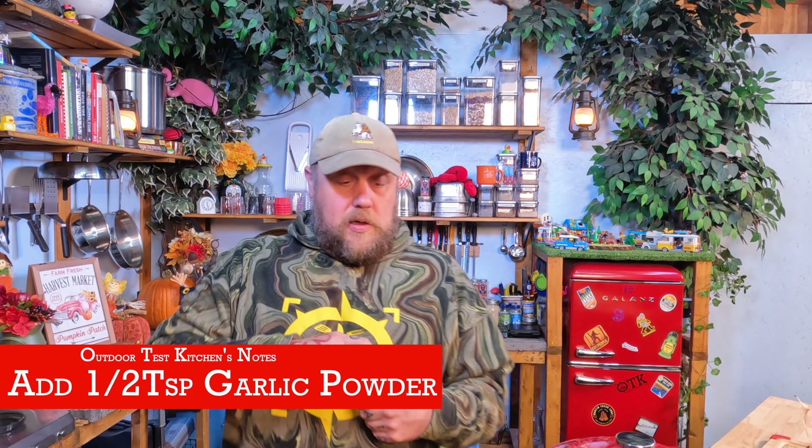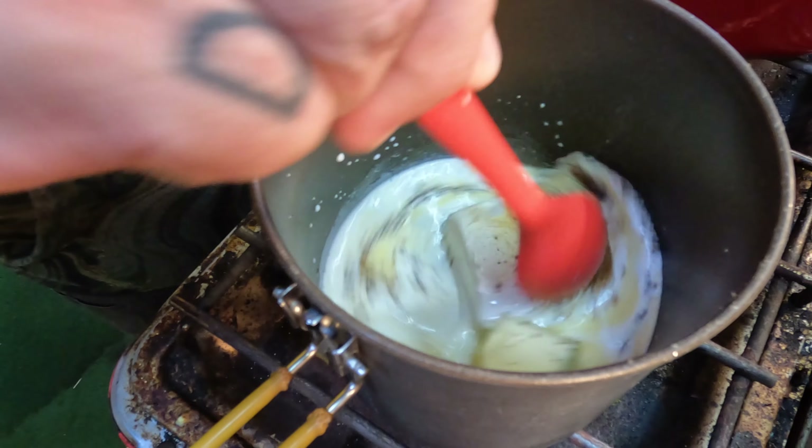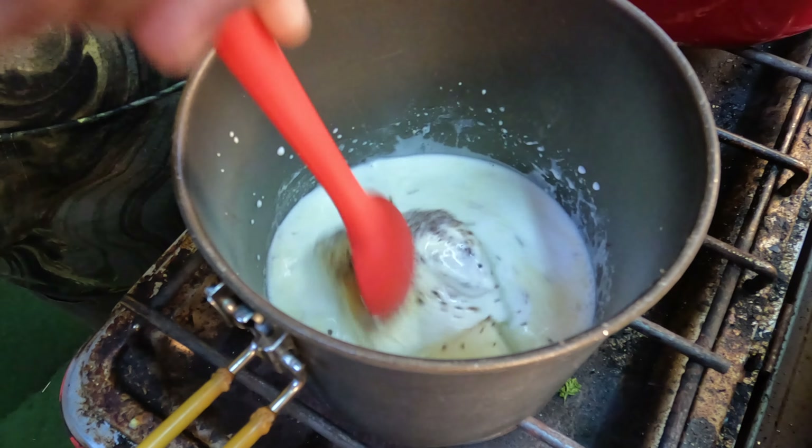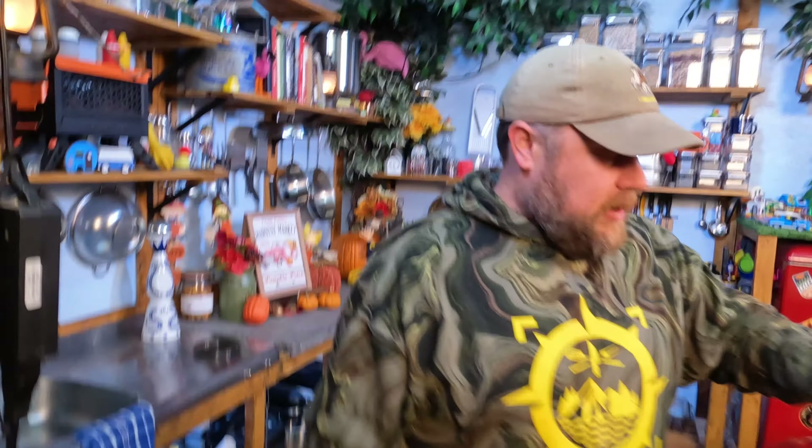With instant potatoes you're still going to boil the water, add them, let them sit — and of course you're going to add stuff to it because they're not always that great. So really you might as well just make your own potatoes, because it's really only going to take 15 to 20 minutes total — five minutes or so to partially peel. Three pounds of potatoes is a good amount for about four or five people. We're starting in cold water and we'll bring it up to a boil, then set a timer for about 10 minutes or until it's nice and fork tender.